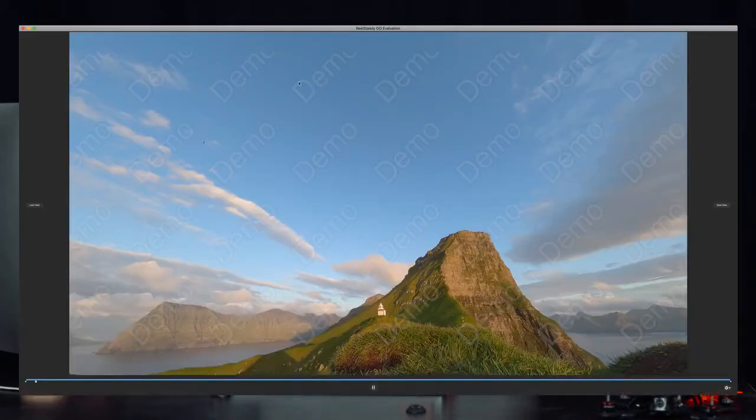This is the demo version, which is why you see that watermark. Once you buy it, it's around $99 — I think it's definitely worth it. In the demo, that watermark is going to be visible.